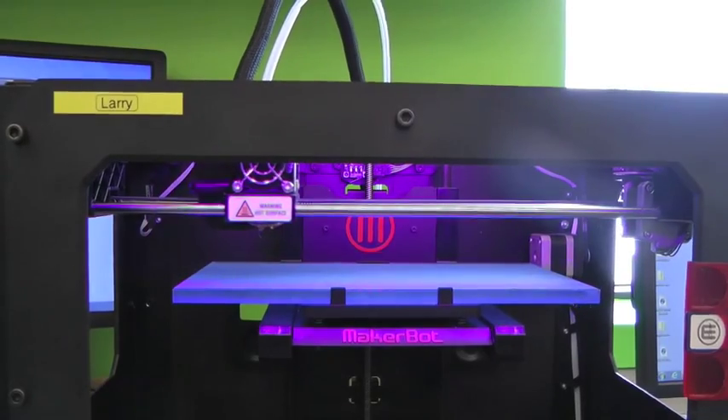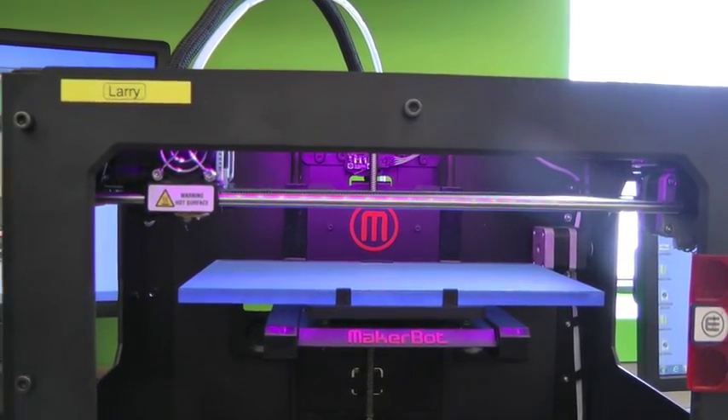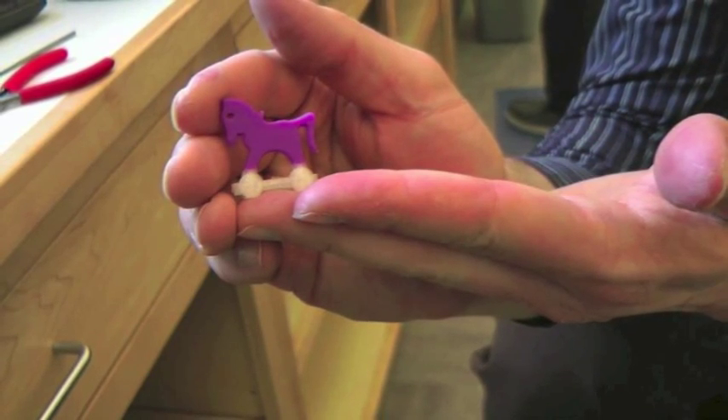We are going to teach you how to change filament mid-print. Changing filament mid-print can be used to create a variety of multi-colored objects such as rainbows, Christmas trees with stars on tops, and animals. We will be using a toy horse for our color-changing object.